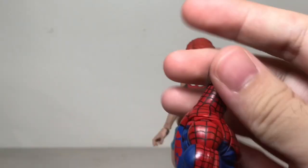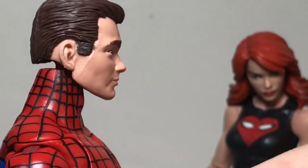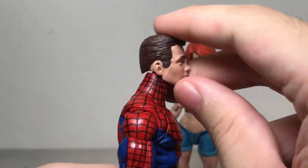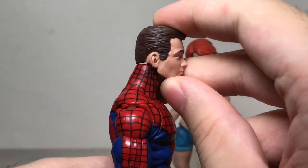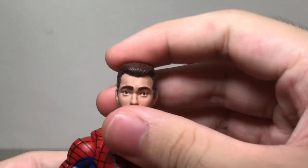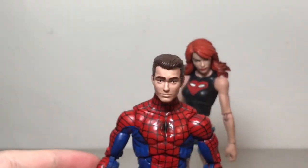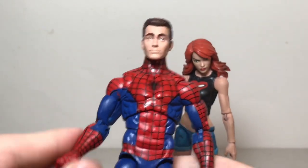Here it is with Mary Jane. Unfortunately there is a little bit of a gap — actually quite a lot of a gap. It depends on how you have the head positioned. Even when you push it up it doesn't quite sit down all the way. But it's not too bad, and from the front it looks pretty good. That I don't mind.